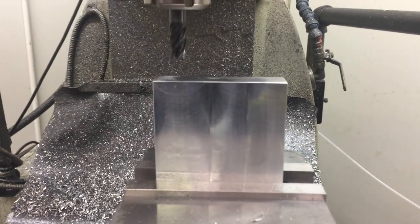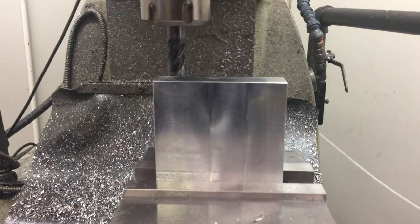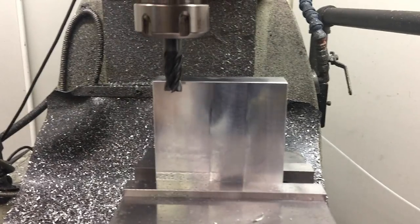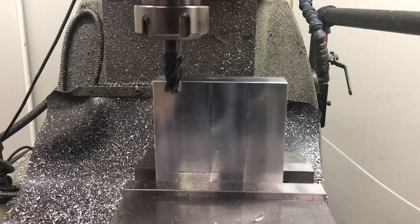The first external features are going to be the two ears on either side of the part. I'm basically just going to use an end mill to cut away the material. I'm going to leave it square for now but I'll be cutting the angle later.